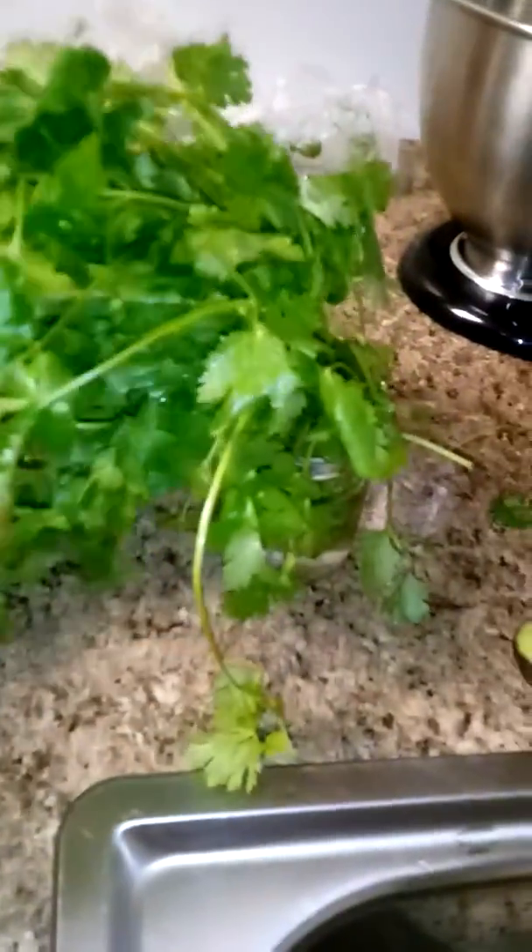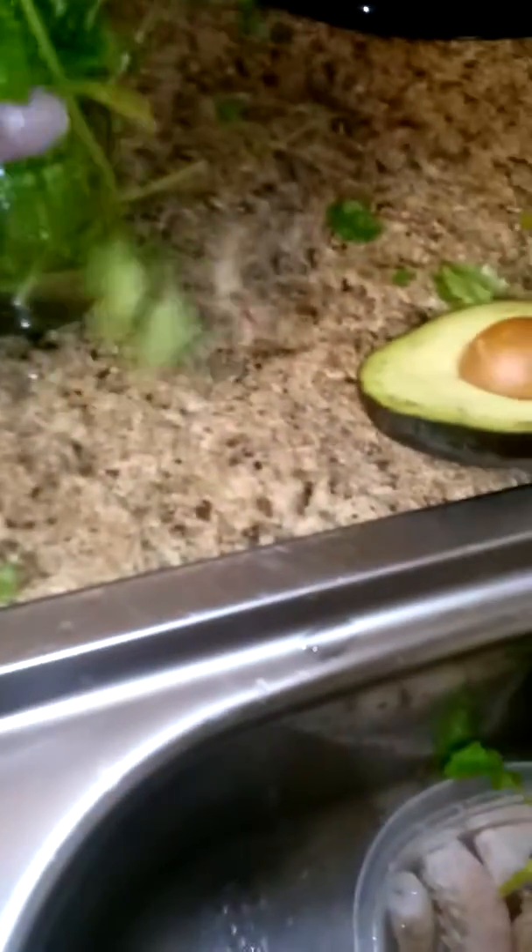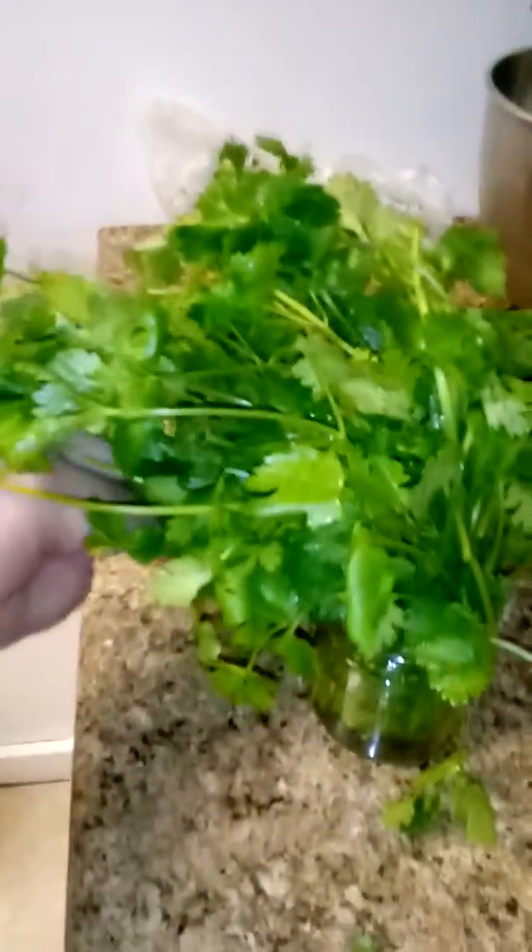How to keep cilantro fresh. Here we have a whole bunch which I bought from the grocery store — absolutely beautiful. What I did is put it in a little jar — I saved this from tomato sauce — and fill it up with some clean, filtered water. Just submerge the roots; you don't want it to tilt over, but the leaves are quite heavy.